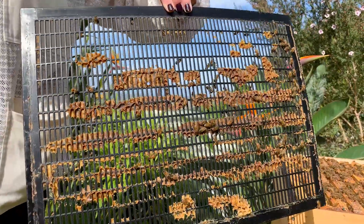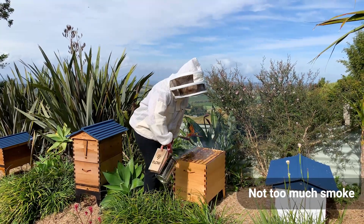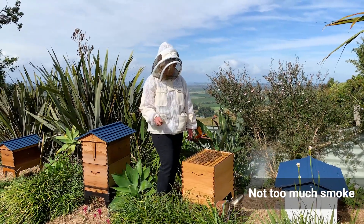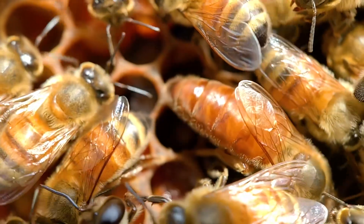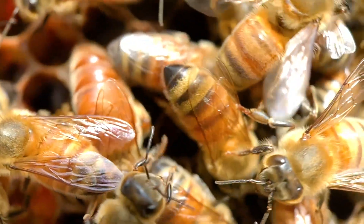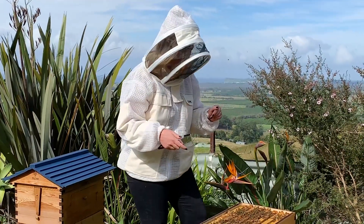Always check — anytime you're taking a piece of the hive off — to make sure the queen's not on there. In this case we're checking the bottom of the queen excluder to make sure the queen isn't there. Anytime I take a piece off I do a little bit more smoke across the top. But actually, when you're looking for the queen it's better to use less smoke, because with a lot of smoke the queen kind of goes into hiding mode. So if your goal is to find the queen, laying off the smoke is a good idea.